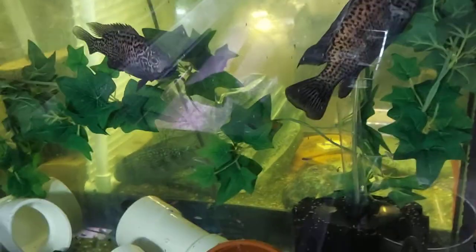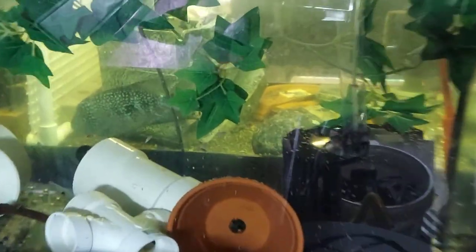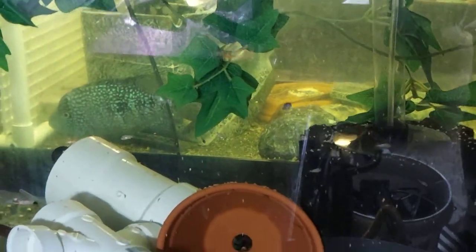These are my Cubans. They getting big — the fry, they getting big. So that's what's up.